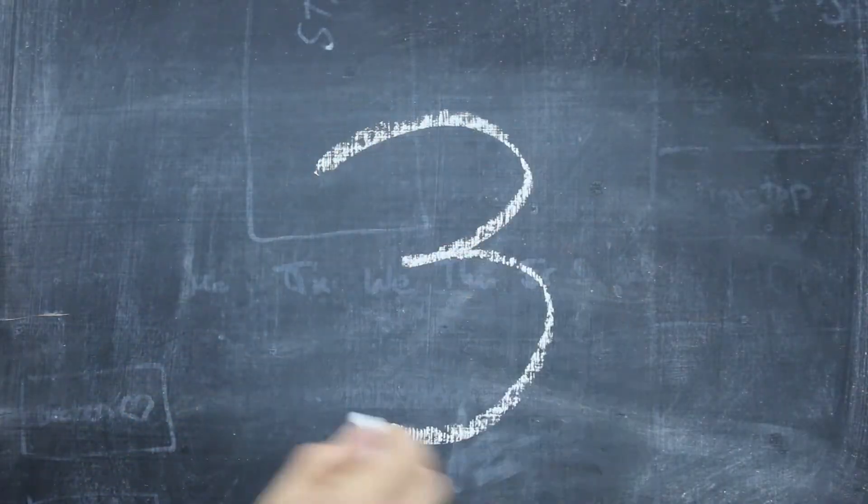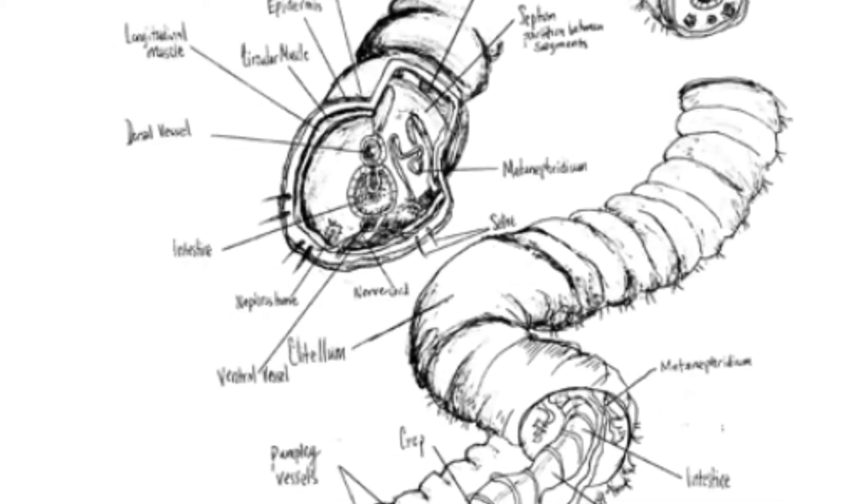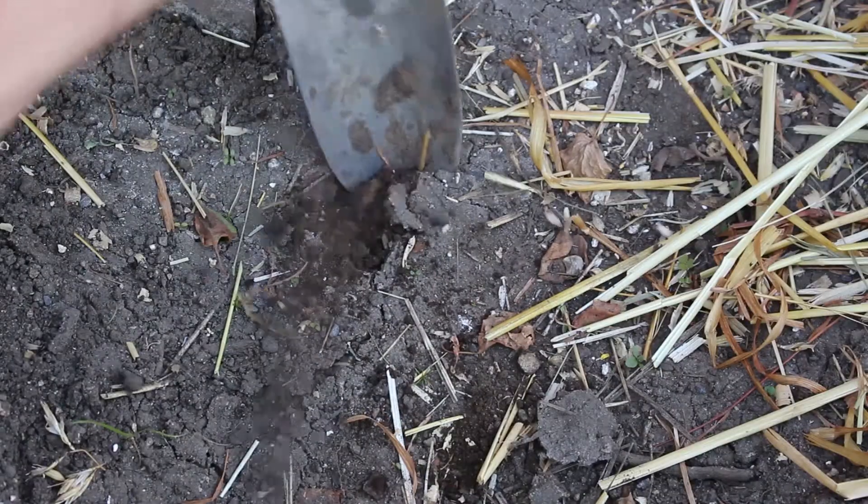Fun fact three: Worms are great for soil biodiversity and texture. The gut of the worm is perfect for nurturing beneficial microbes. Dead soil won't grow plants.